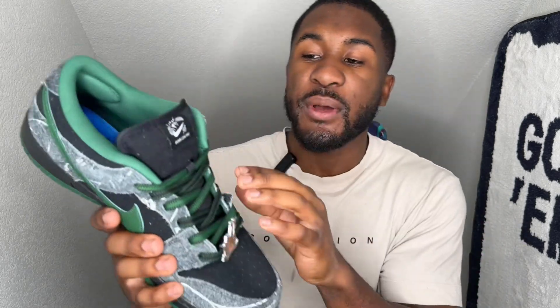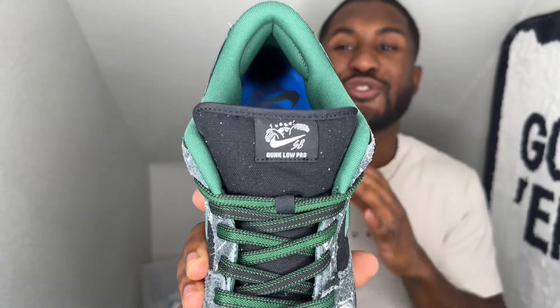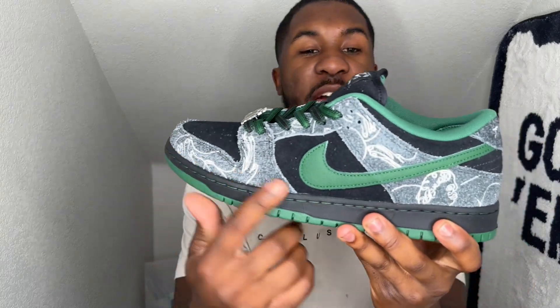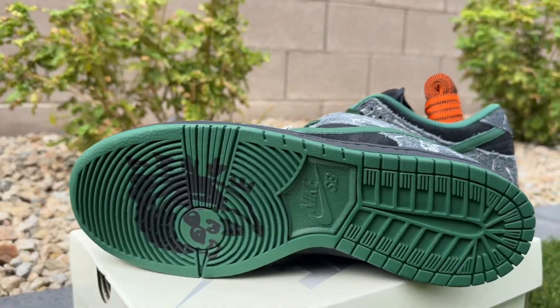Coming up to the tongue, it does say Dunk Low Pro SB on the tongue — super clean and legible. On the inside, you are met with that nice green on the inside with a blue insole that says Nike SB, and it does have some black dark spots in there as if they were worn. A nice green leather swoosh on the outside and inside of the shoe — a very nice touch. A black midsole is what you have here, and then on the outside is a nice green outsole.